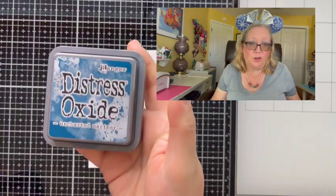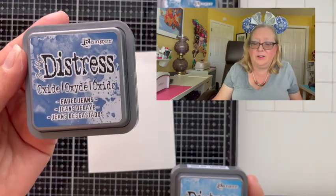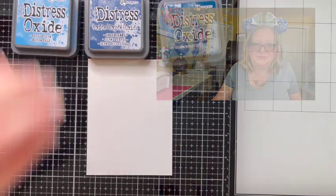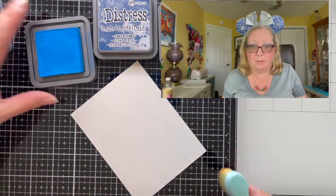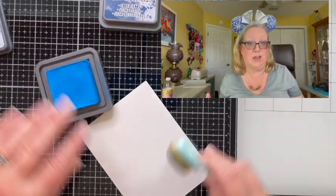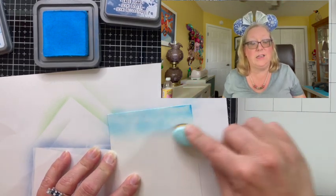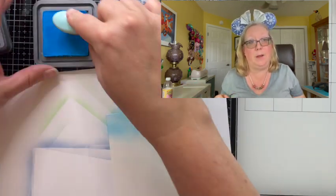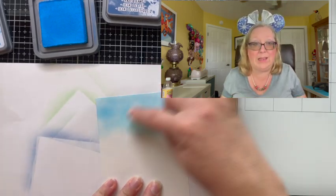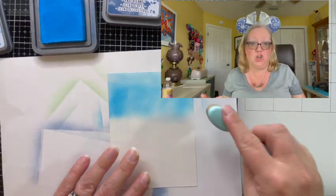I begin with a piece of watercolor cardstock and some Distress Oxide inks in Uncharted Mariner, Salty Ocean, and Faded Jeans. I begin by ink blending my background, going from the lightest color down to the darkest. I continue to layer up that color and blend over the lines. My goal is to make sure that my background is as opaque as possible — it needs to be dark so that the white circles we're going to do next show up better.